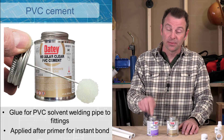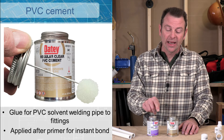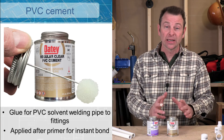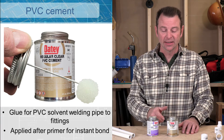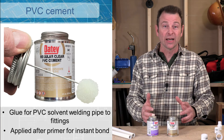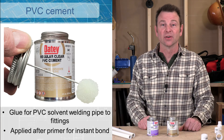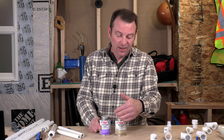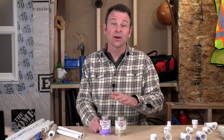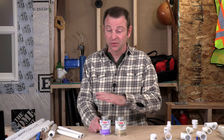This cement stinks almost as bad as our primer, and once you put this stuff on and push those fittings together, it is a permanent connection and it happens immediately. So this is a very quick process, very easy — but you've got to get it right, and if you don't you have to cut it all out and start over again. With both of these chemicals they are loaded with warnings — they're bad for your eyes, bad for your skin, bad for your lungs. So treat them with care and use the proper PPE when you're doing this process.